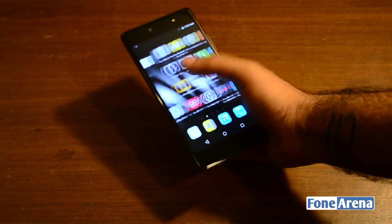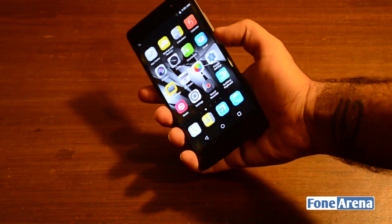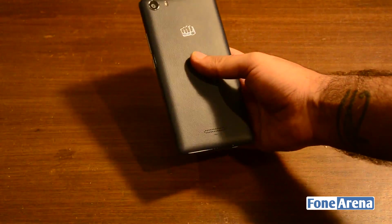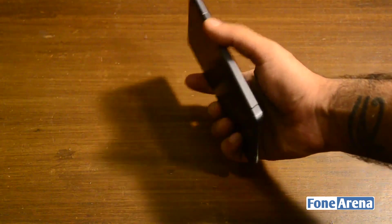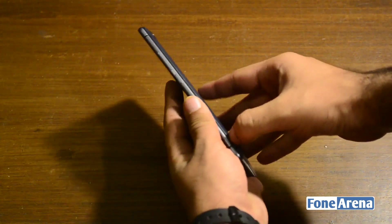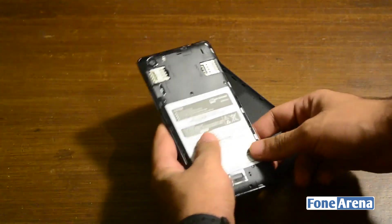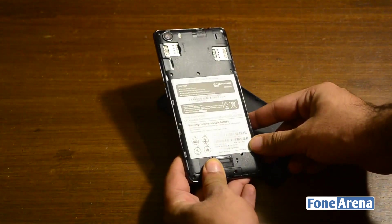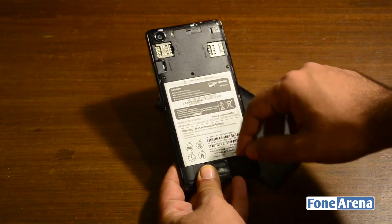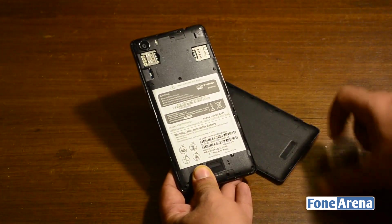Honestly speaking, the Micromax Canvas 5 seems like a really nice phone in the hand. The UI-related idiosyncrasies aside, our initial impressions based on what we've experienced so far is that in terms of hardware, it feels very, very nice. It could prove to be a decent competitor to the likes of the Moto G. As mentioned, you've got the microSD card slot, two SIM card slots, and a 2900mAh battery which is sealed in.